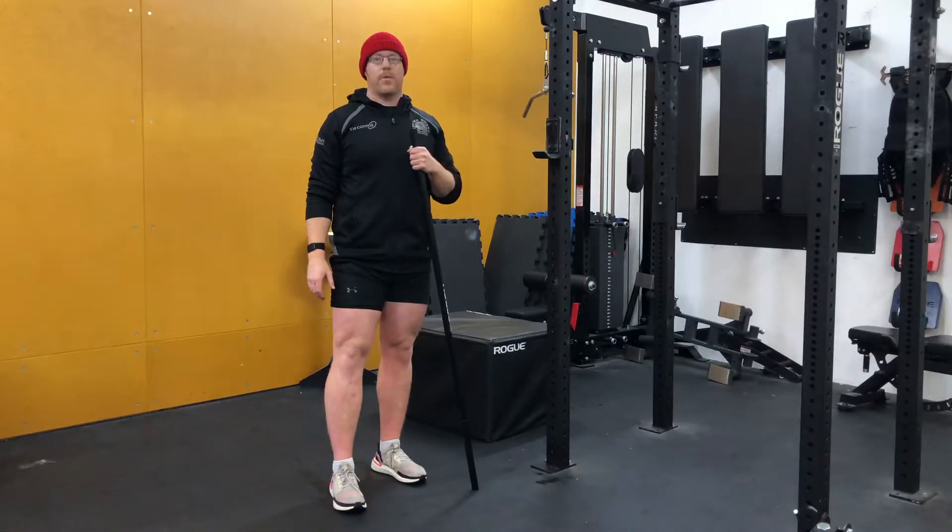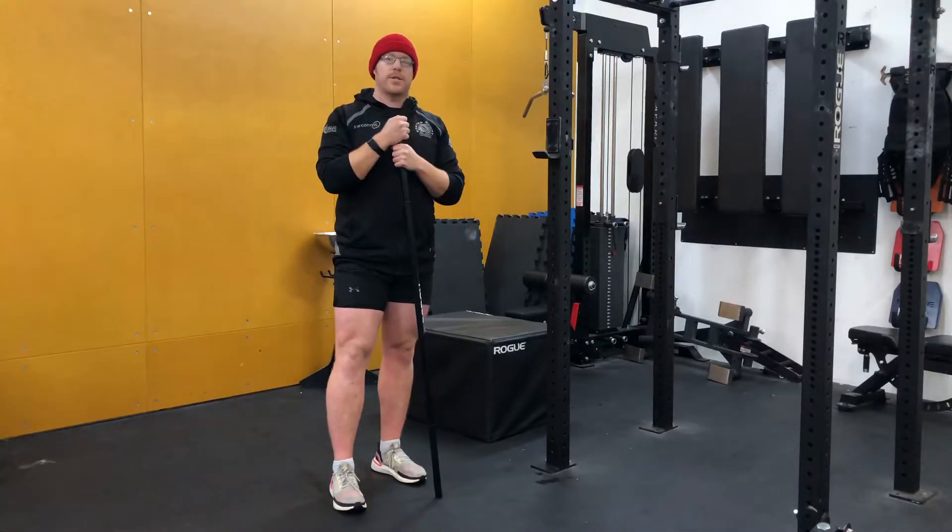This is a full body warm-up. You have two stations, and you're going to perform two rounds at each station.